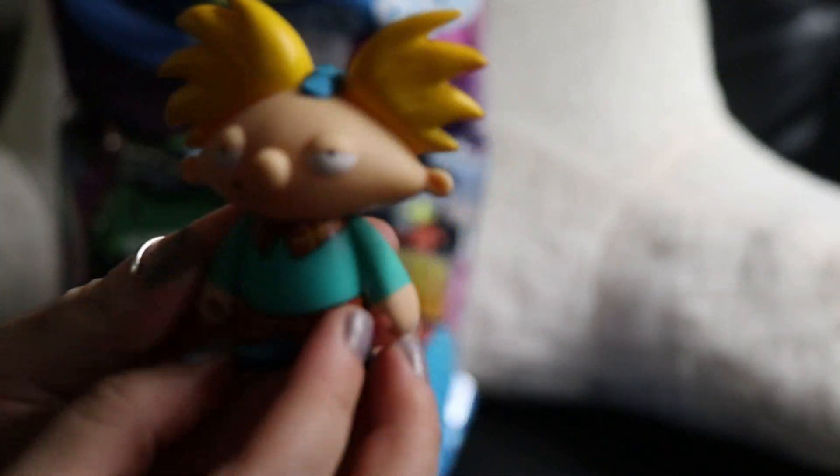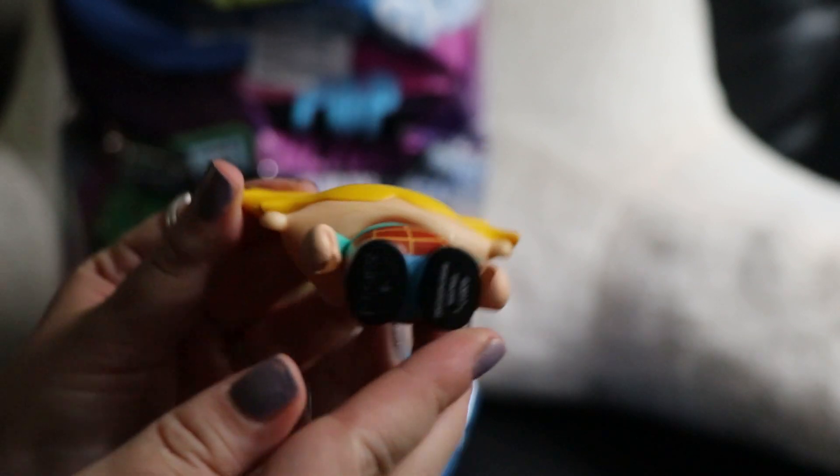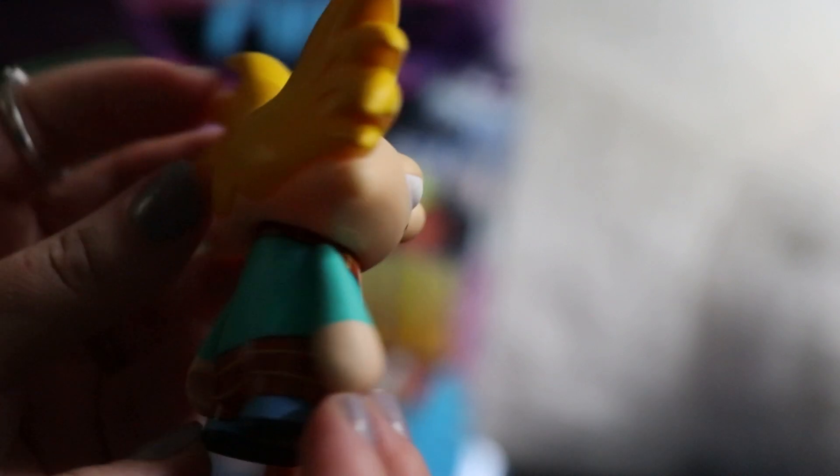Hey Arnold! Oh my god, this is so nostalgic, I love this. He is so cute. I love this.